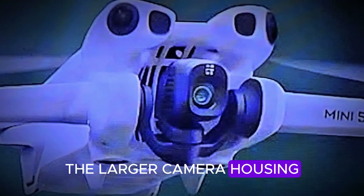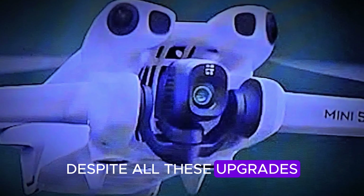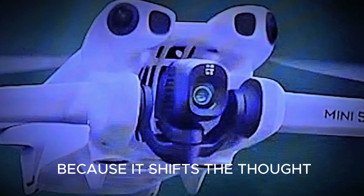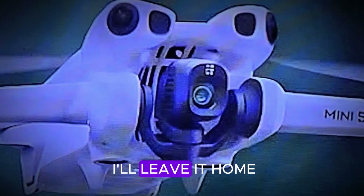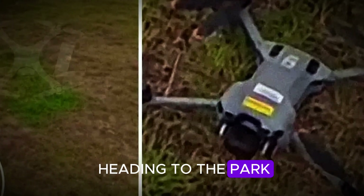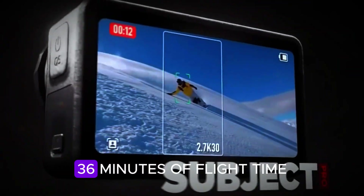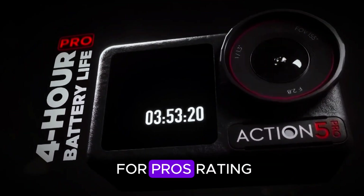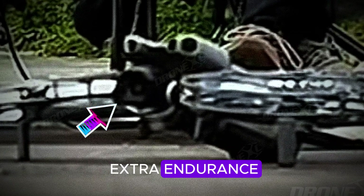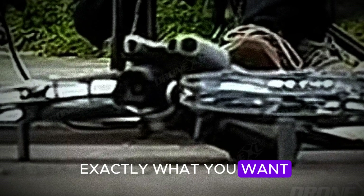The larger camera housing isn't just for show — it's DJI's way of saying, 'We dare you to take a bad shot.' Despite all these upgrades, the Mini 5 Pro still folds down to palm size. That's a game-changer, because it shifts the thought process from 'maybe I'll leave it home' to 'sure, it's coming with me.' Whether you're hiking, road tripping, or just heading to the park, this drone begs to be tossed into your bag. Battery life also gets a bump — 36 minutes of flight time compared to the Mini 4 Pro's rating. And knowing DJI, there's likely to be a Plus battery option for those who crave extra endurance, meaning fewer panic landings and more time capturing exactly what you want.